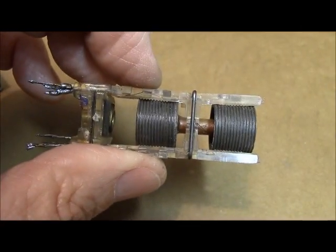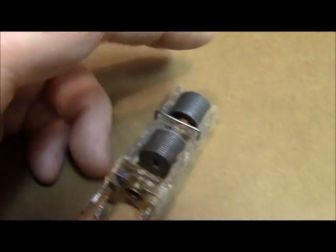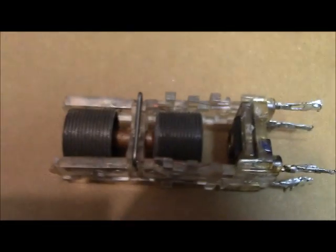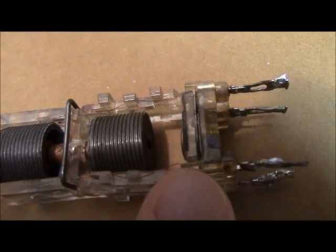If you leave it like that and then try to tune the IF with external capacitors, it's not going to work right. The sandwich capacitors are in that slot — you see the slot? I'm going to point to it with my finger. See that slot right there?